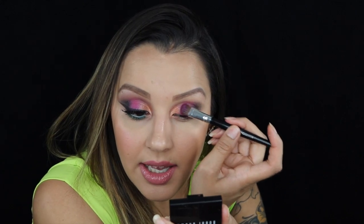At the same time I'm going in and diffusing any harsh lines. Whatever color you feel you lose pigmentation on, you can just go ahead and dab it out.